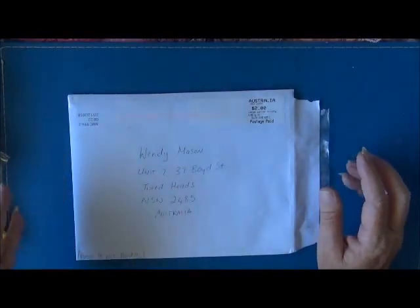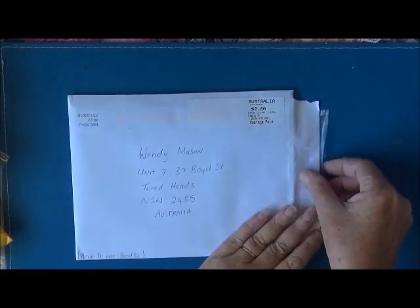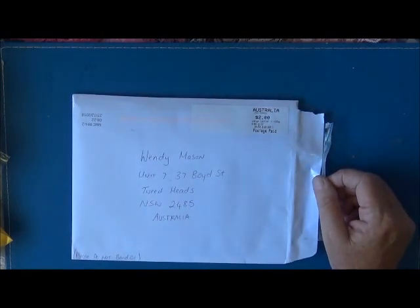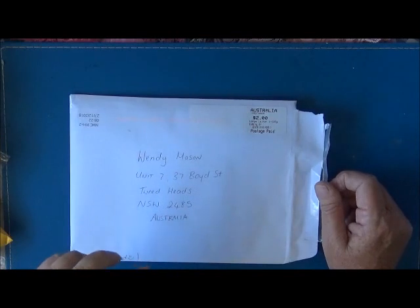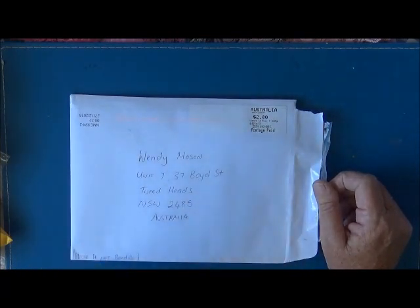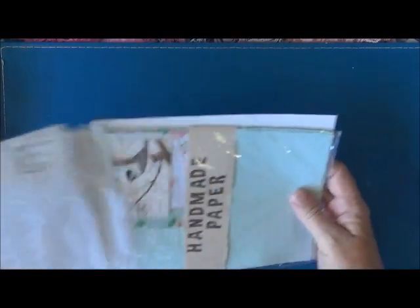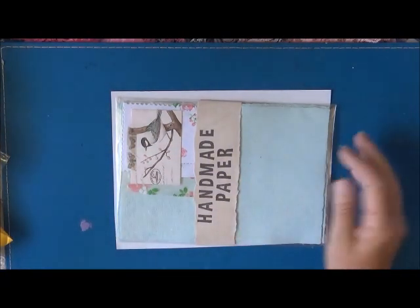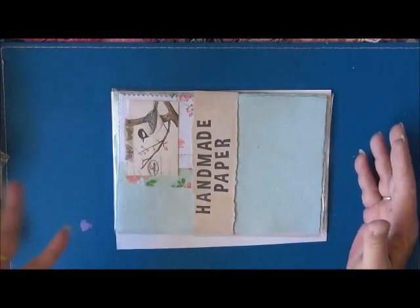Hi guys, it's Wendy, just on to show you another little purchase I made from an Etsy store. I'm pretty sure it was She's Etsy — I'll leave the link down below. This is from the Mushroom Market, who is Sarah. Sarah also has a YouTube channel and Etsy store. I thought I'd come on and show you because I did purchase some of Sarah's handmade papers.